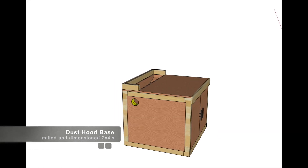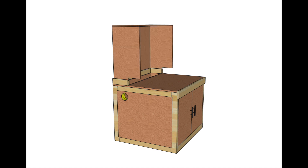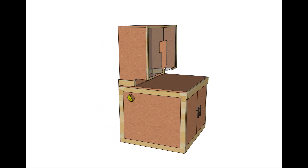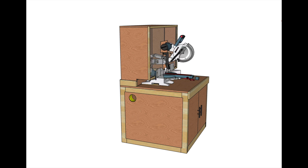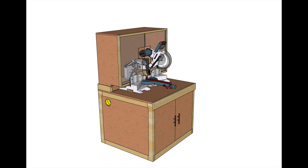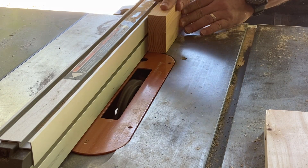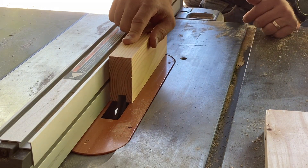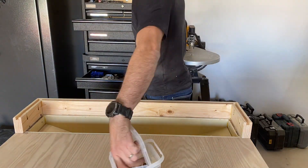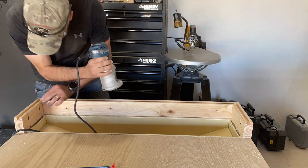The next step is to build the dust hood base from two-by-fours, which will surround the dust trap. I cut a half-inch dado in the top to allow plywood to fit down in, then attach trim pieces to the top and bottom of the dust hood with a quarter-inch dado cut, which allows quarter-inch polycarbonate doors to slide in and out. I'm securing the base of the dust hood to the top of the miter saw stand with only pocket screws, so the entire dust hood can be removed if needed.